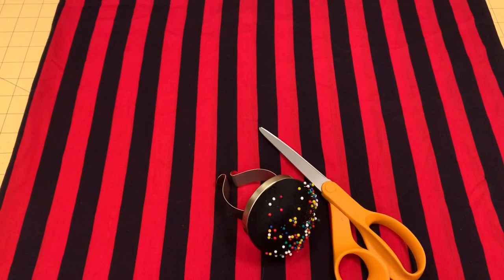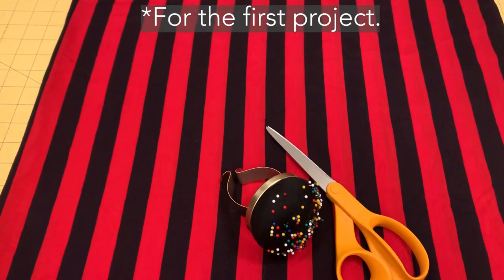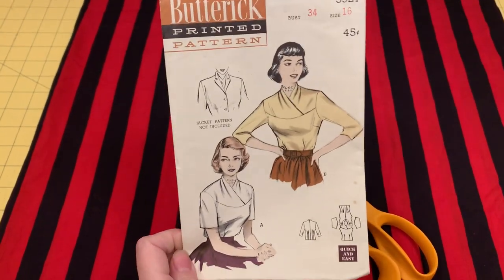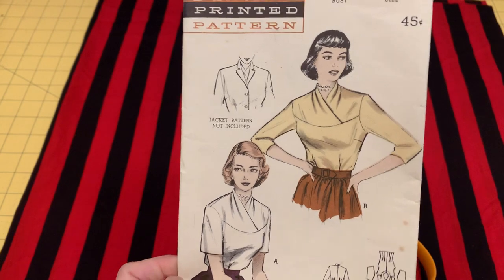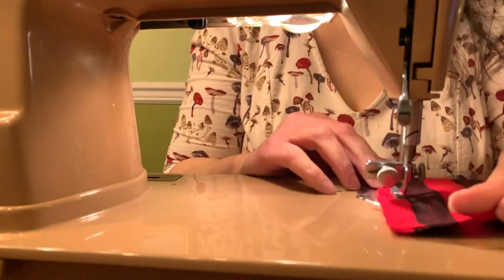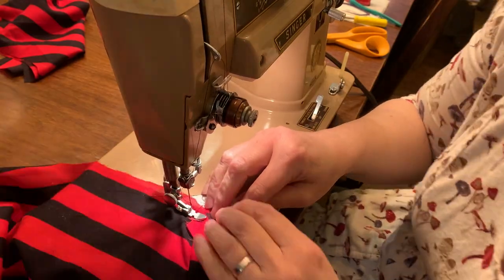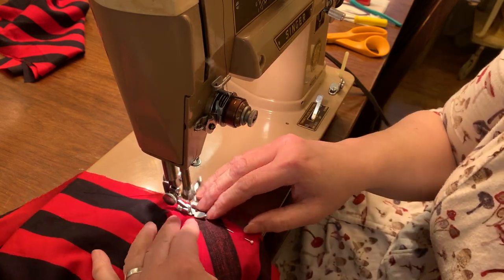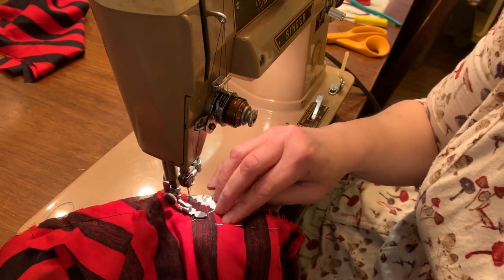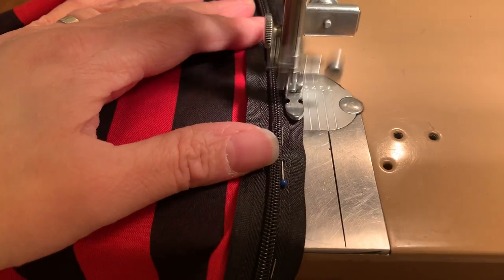Here's the fabric I'm going to use for my project — the maiden voyage project for my 401A. I do like to keep within the decade that the machine was made; my 401A was made in 1956, and I found a 1952 pattern that I've been wanting to make for a while. For this pattern it was only four pieces. I did modify it by adding a zipper, since I had a zipper foot attachment, instead of buttons on the back.